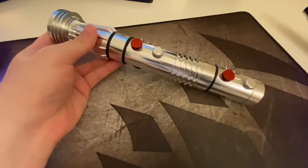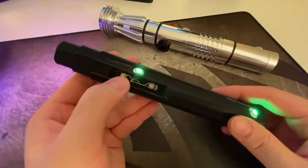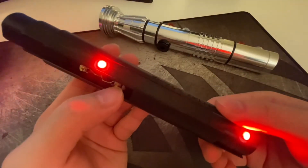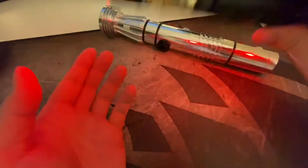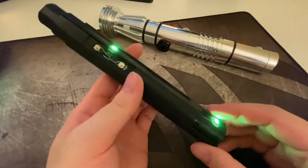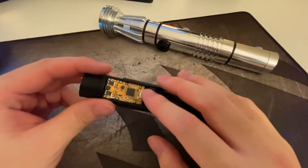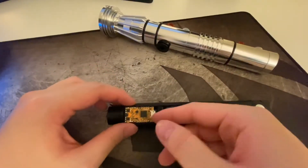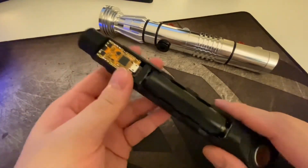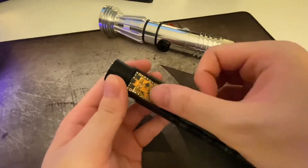That's pretty much about it. Since the other one is the same, I'll just show you without the hilt. I left enough wire slack under the soundboard, so don't worry — if you pull it up, the wire won't break or anything. Just do it and it will be fine. Just arrange the wire a little bit when you put the board back.